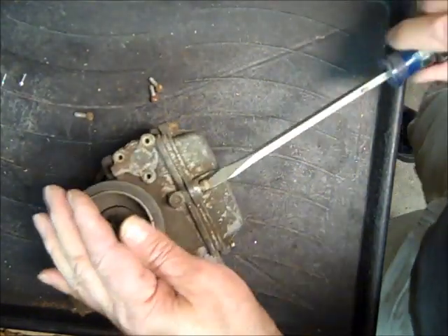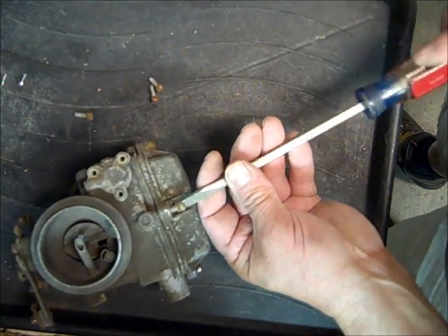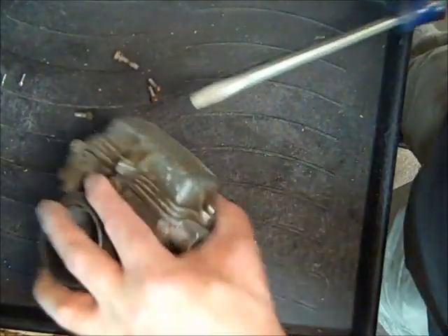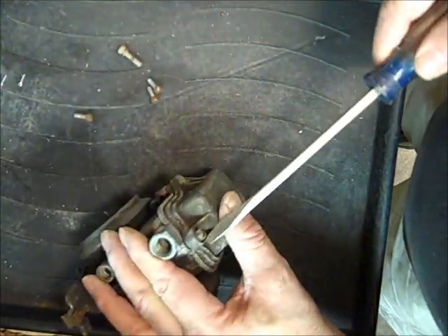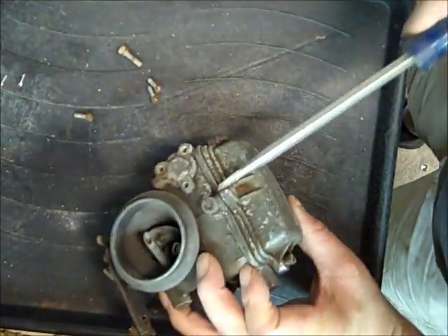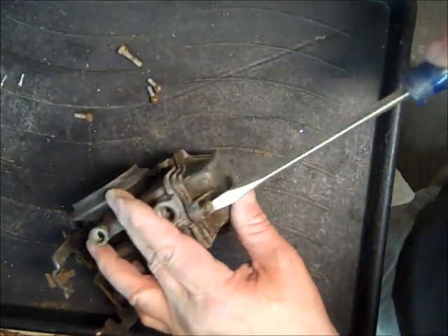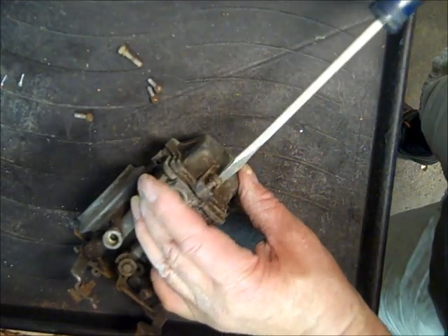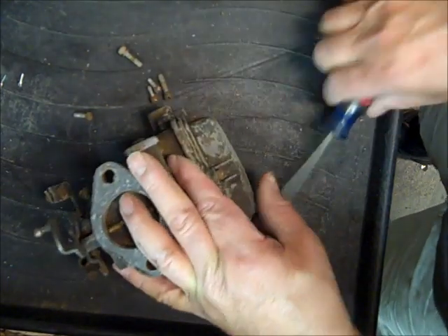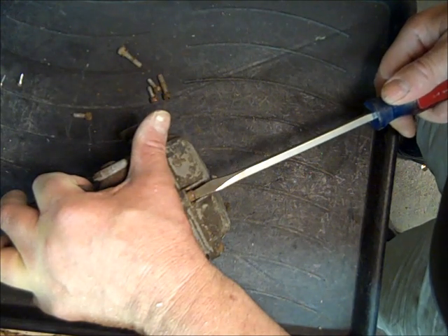Taking the float bowl off — these float bowls tend to get warped and they are prone to leaking because people tighten them down too much and warp them out of shape. What they're doing basically is bending these ears. I take them and put them in the vise and take a brass drift punch and bang them a little bit and try to straighten them out, and that usually does the job.